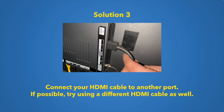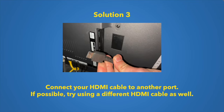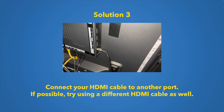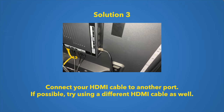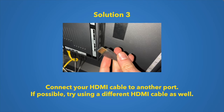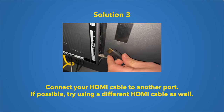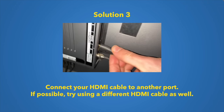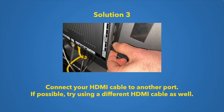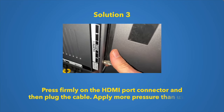A third solution is to connect your HDMI cable to a different port on the back of your TV. This model has three HDMI ports, so you can switch to another one. Before doing that, I also suggest swapping the HDMI cable itself — use a brand new cable or another one you have available — to rule out the cable as the cause.